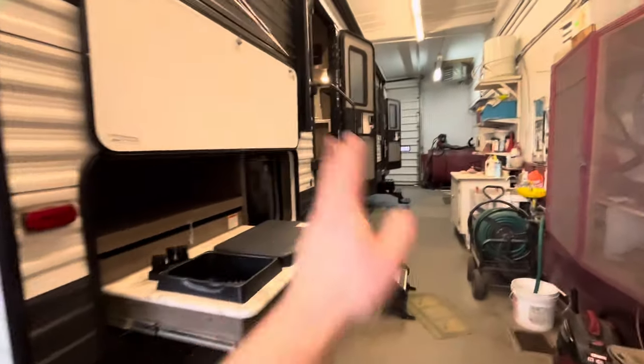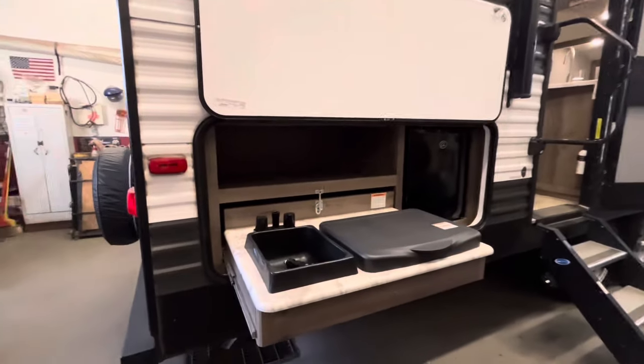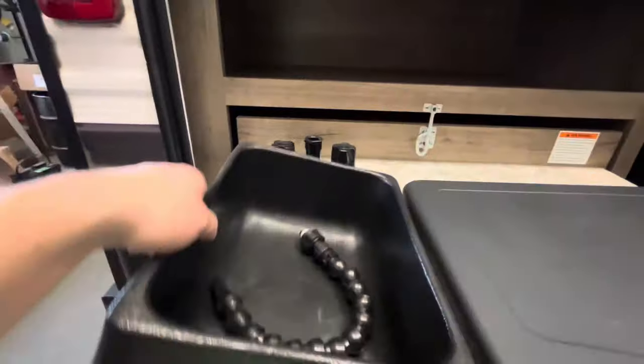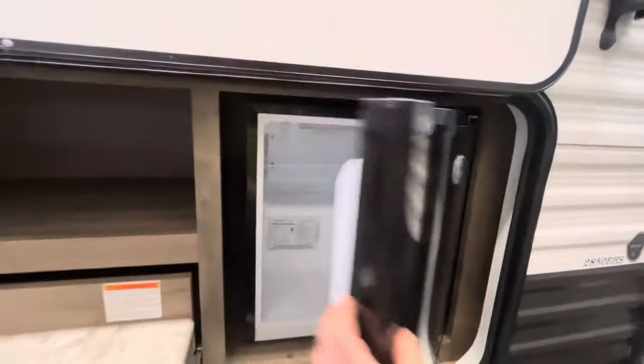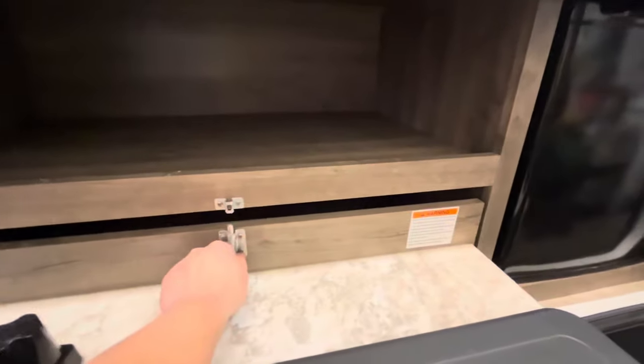Now on the door side — you have a little outside kitchen here with a small sink with a bucket, a two-burner cooktop, a mini fridge, a little shelf, and an outlet.